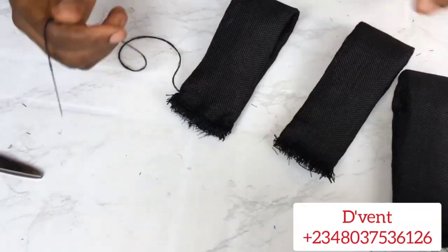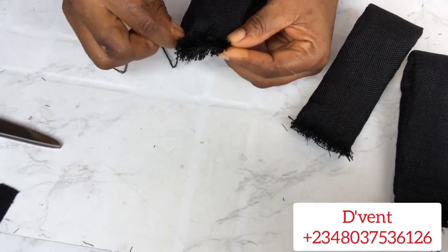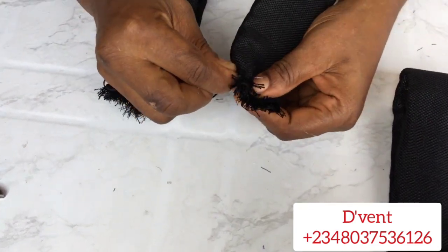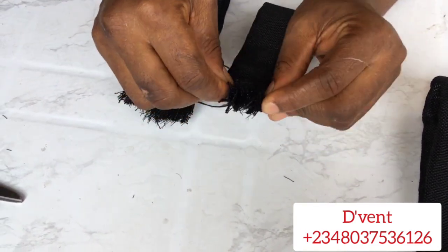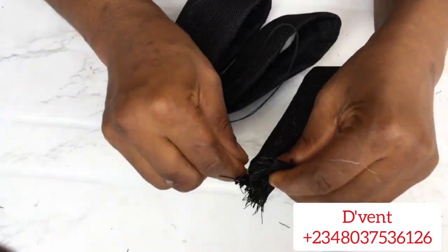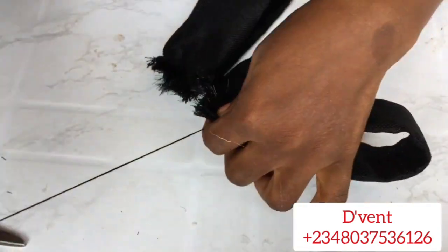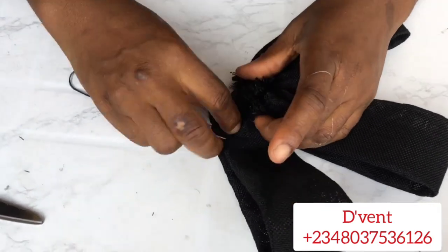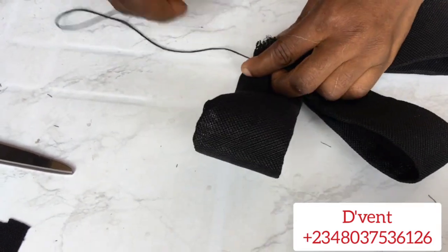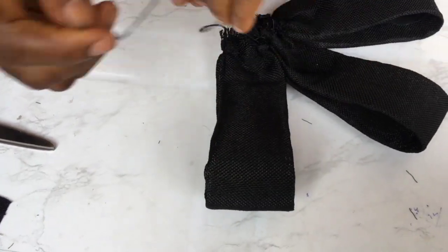Now we get back to our loops — all three are ready. Do running stitches on the first, then take that same thread and do running stitches on the second, then take that same thread and do the running stitches on the third loop. They were all made the same way — measurement 4.5 by 12 inches. Now I'm squeezing them close together, then I'll start sewing to keep them tight.